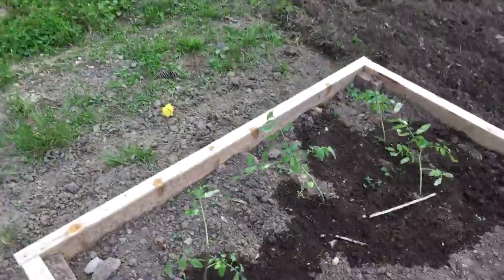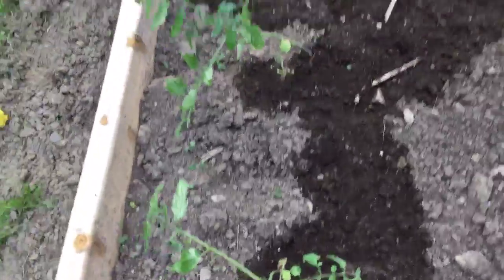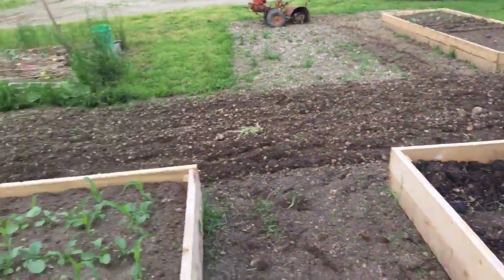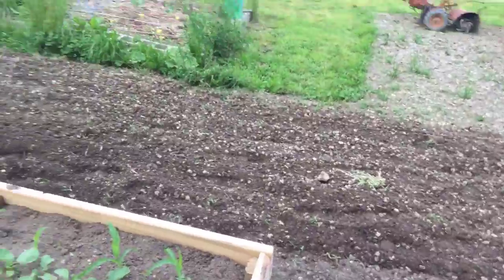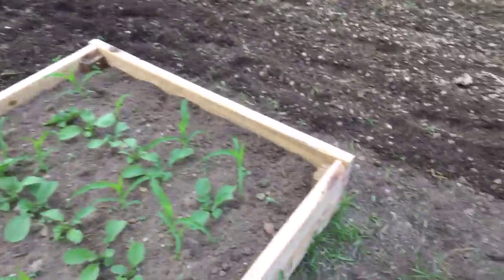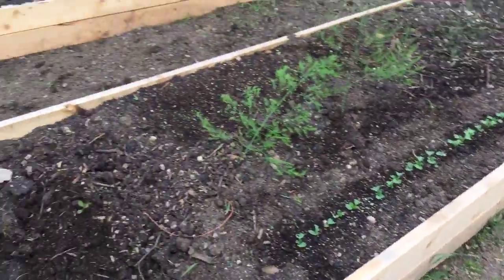And then we have tomatoes. These were just transplanted, so they're going through a little bit of shock — they're all bent over. I just went through and tilled around all of these to keep the weeds down, except for that one spot I'll do tomorrow. Eventually, once the beds are all in place, we're going to have landscape fabric and wood chips in between.